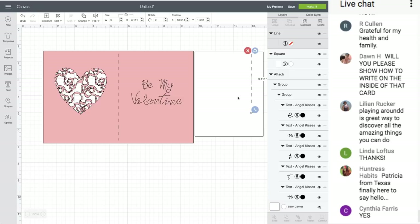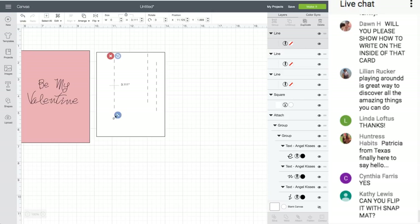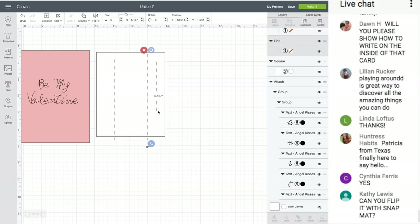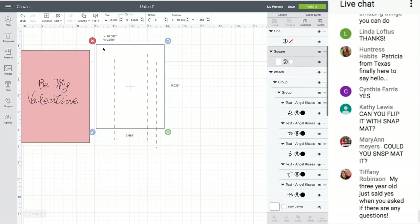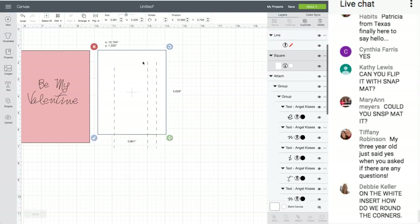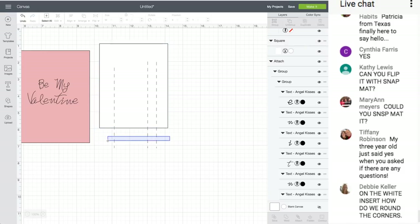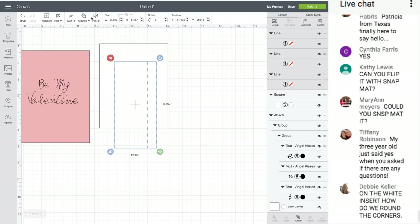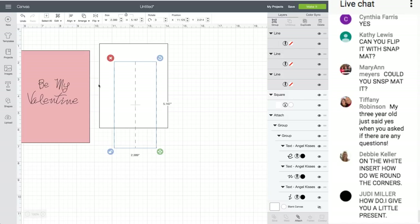Somebody asked about distributing score lines. Let's say you have three score lines and want to distribute them evenly across a shape. First align them — Align Bottom so they're all even at the bottom. Now select all three score lines. You can tell they're not even. Go to Align > Distribute > Distribute Horizontally, and it puts them evenly spaced. Now they're distributed evenly.